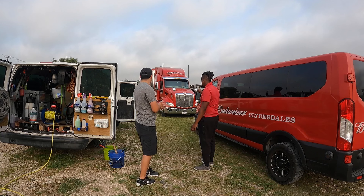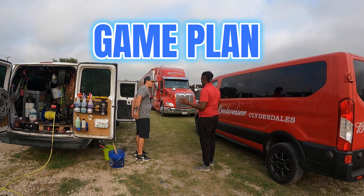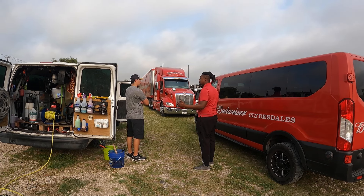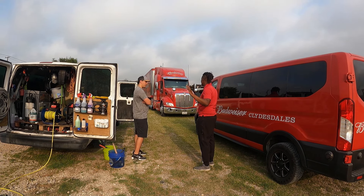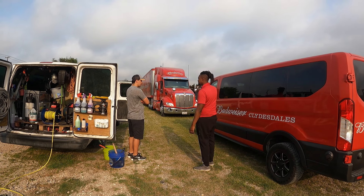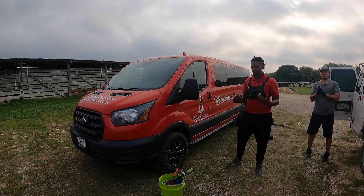This is also my first time hiring help, so I'm learning how to be a better leader. What we're probably going to be using is Wash Chem, which is going to be the touchless wash. These trucks are not even that bad — they're full of bugs, which is normal for a big truck. We're gonna do the touchless wash and see how it looks afterwards. If it got some spots, we'll foam it down and scrub it, and then go from there.